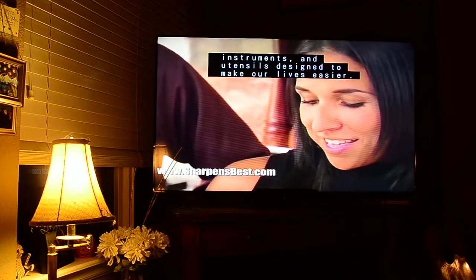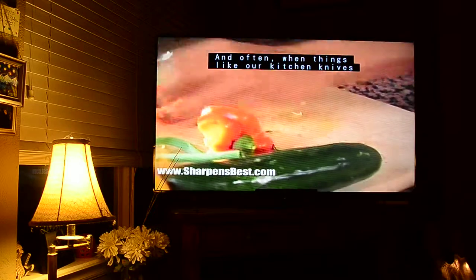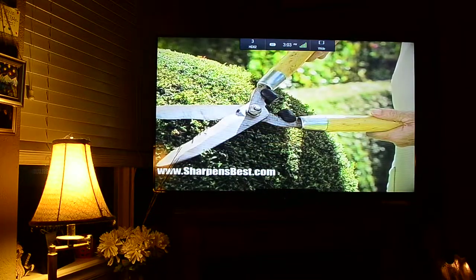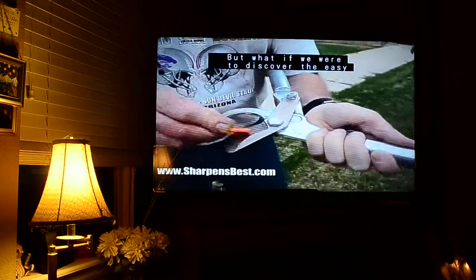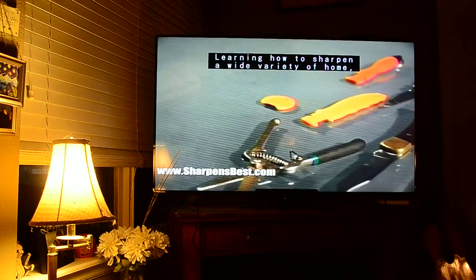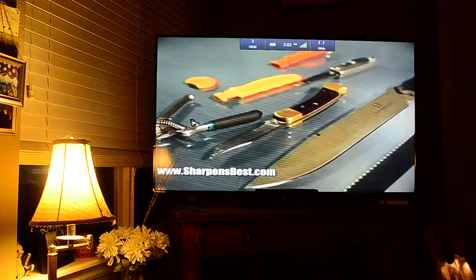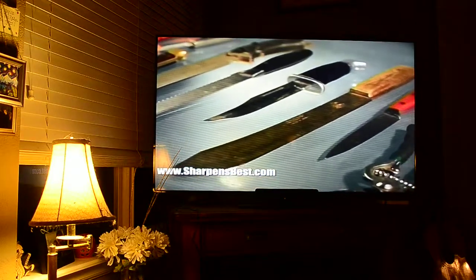Every day, millions of us use devices, instruments, and utensils designed to make our lives easier. And often, when things like our kitchen knives or pruning shears become dull, we simply discard and replace them. But what if we were to discover the easy and accessible art of home sharpening? Learning how to sharpen a wide variety of home, work, and recreational knives, scissors, and garden tools can save money, resources, and time.